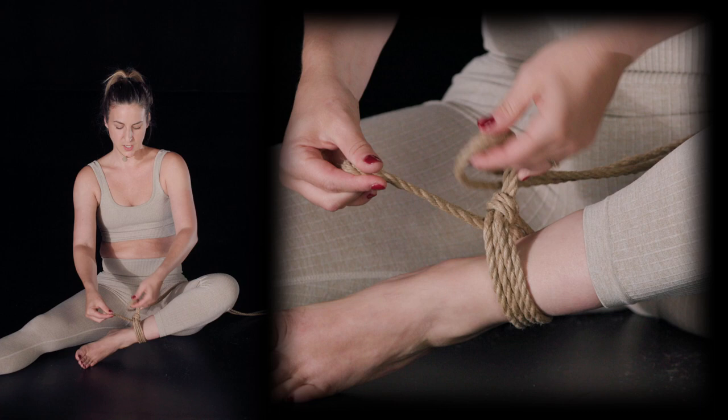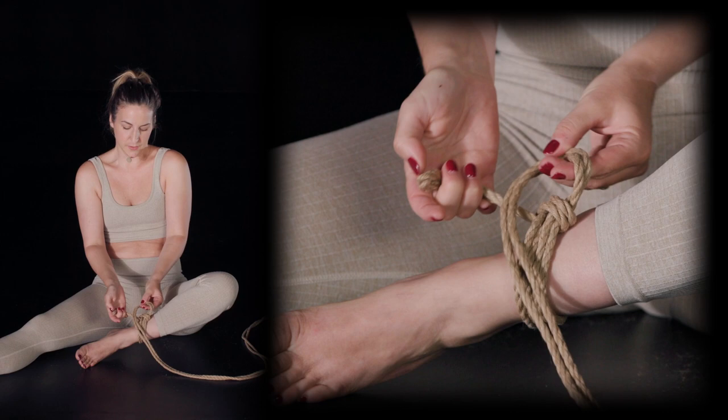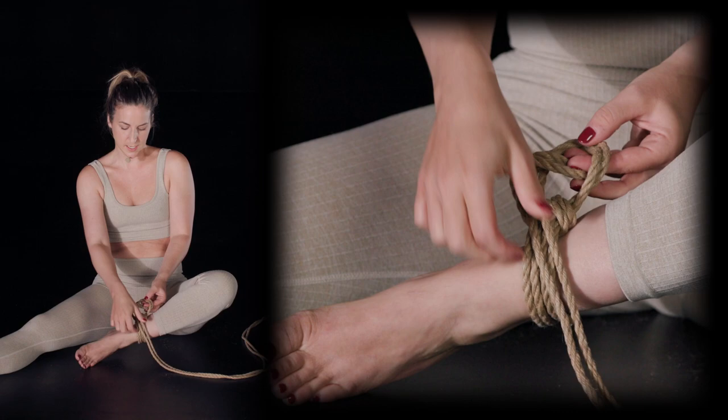In order to get the reef knot, I'll need to do the loop in the other direction. Now the working end is facing you and not me, and then the rest is the same.